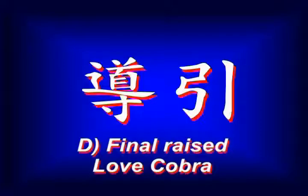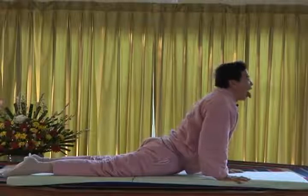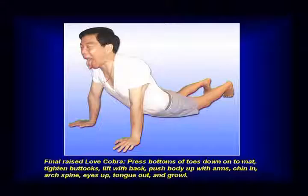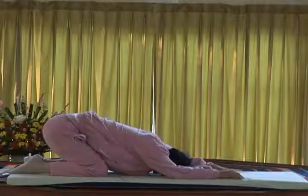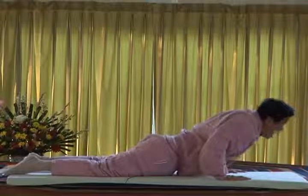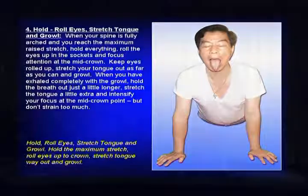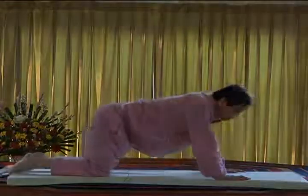And rest. Stretch up and come up. And the tongue of the cobra. Again. Now sit up.